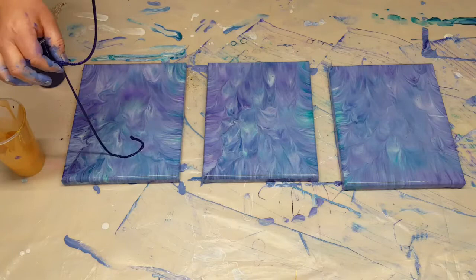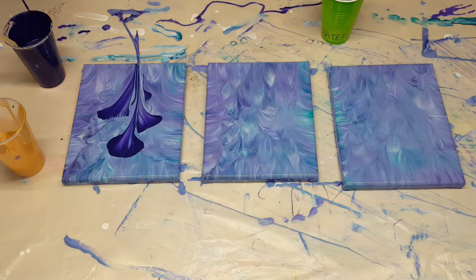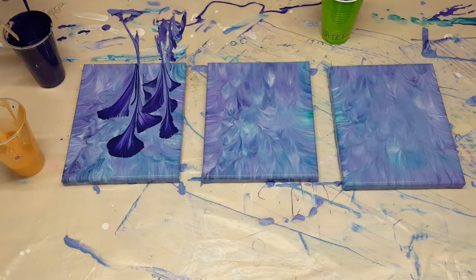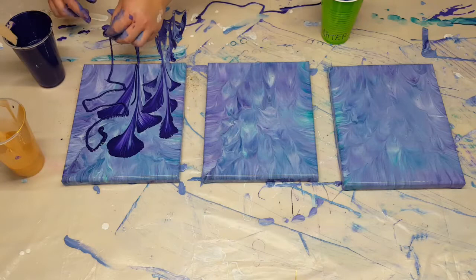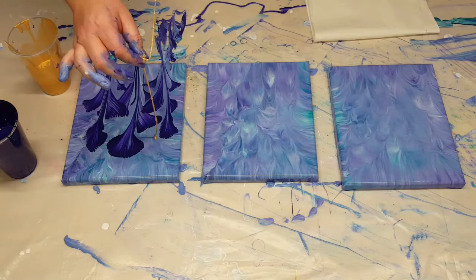I used my canvases — 8x10s — and just dipped them into that runoff paint. Made sure I had coverage on all of them. You saw the one I had to double dip — not a big deal. I also dipped to cover my sides, and then I hit it with my torch just to take care of any air bubbles. The colors I'm using are still just the leftover colors from the original pour. I will have everything listed in the description — it's also in that original video, so be sure to check all that out.